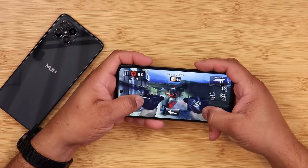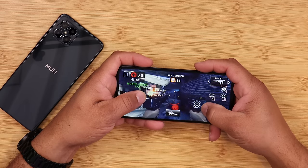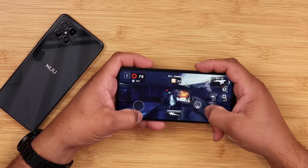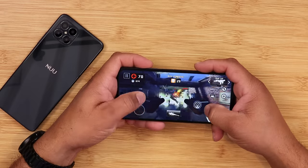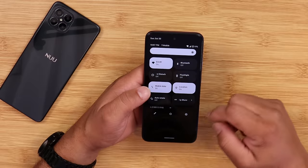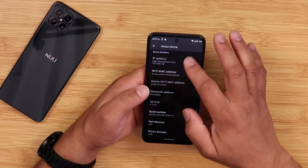When it comes to performance, the Dimensity 700 series processor delivers surprisingly great performance. Playing games and going through the OS is a very smooth experience, especially with the 90Hz refresh rate adding value. The device runs a clean build of Android 12 with Material You design on top, which is really good. It's only been a few days though, so wait for my full review for more details.